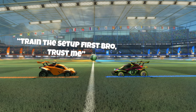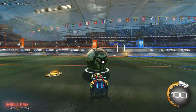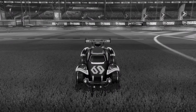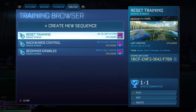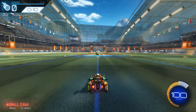A lot of guides will say to just train the setup first, but I think that's a terrible decision. If you start trying to learn flip resets off the wall, you're not going to have any idea what to actually look for when getting a reset. I too was a victim of training off the wall, spending countless hours flopping around not knowing what I was doing. I specifically made a training pack to learn the proper way to get a reset in the first place.